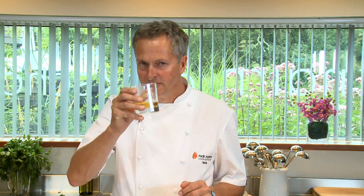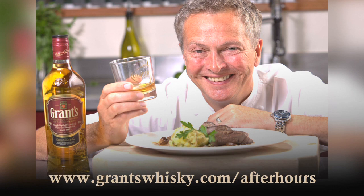In this case, the family reserve — it somehow makes it altogether a richer, deeper experience, and you'll be surprised at the different angle it puts on this whole thing. Slàinte. And if you want any more information on the recipe, or indeed anything else I've been talking about, go to the website: grantswhisky.com/afterhours.